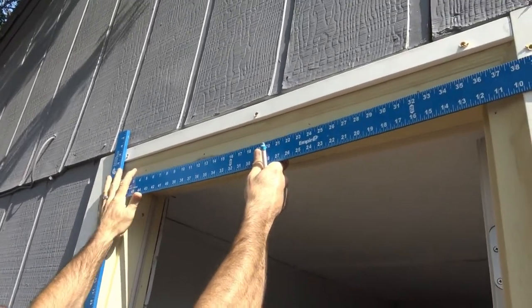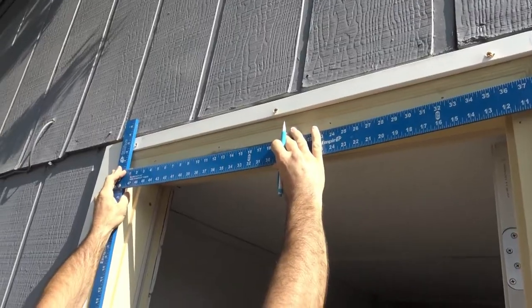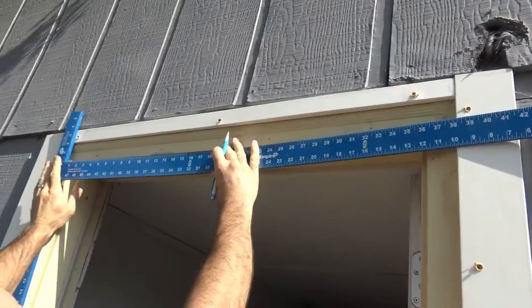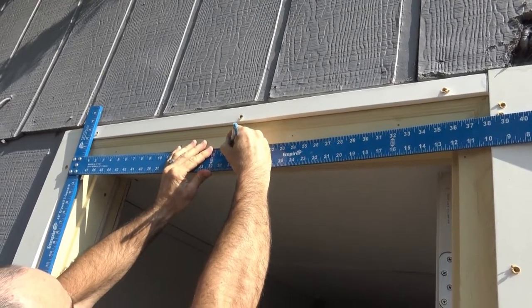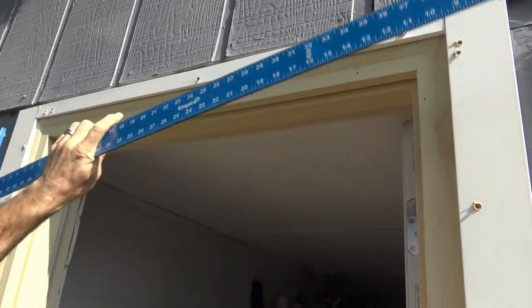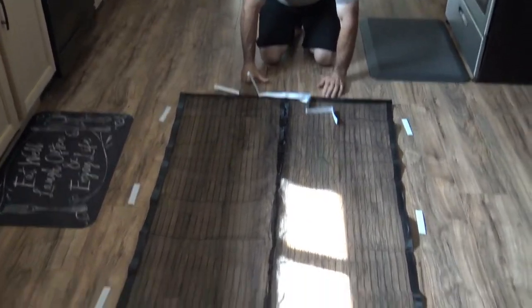Here I'm measuring the top of our doorway because you want to put a mark exactly in the middle — that's where you're going to start hanging the Magic Mesh. It's pretty easy to tell where the middle of your Magic Mesh is. Ours was 36 inches across, so 18 inches was exactly in the middle.